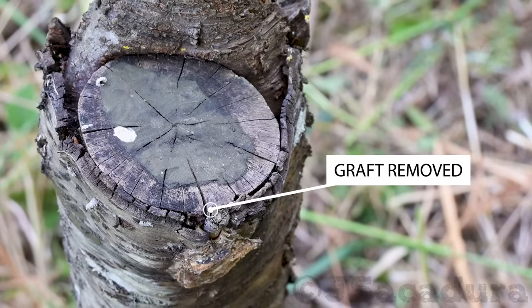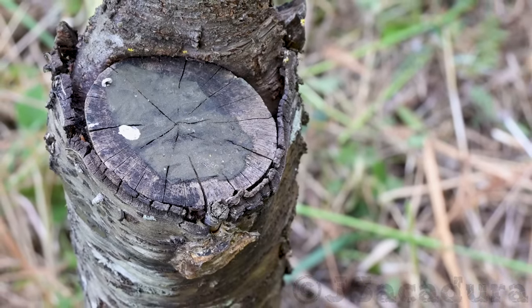However, if the graft fails, you can lose time or the rootstock can even dry out.